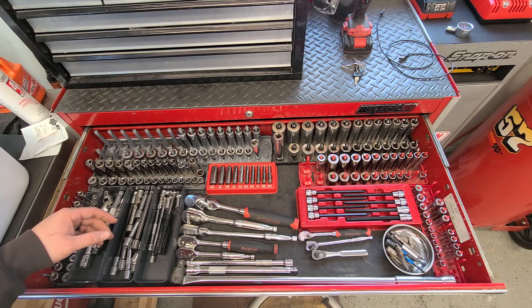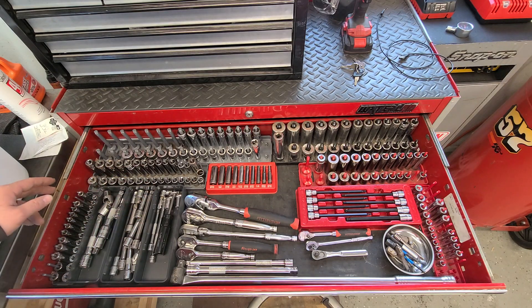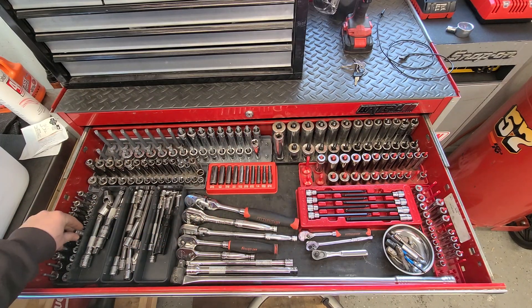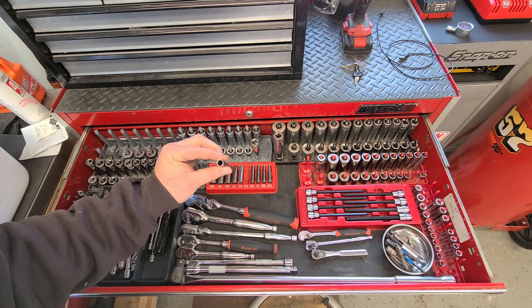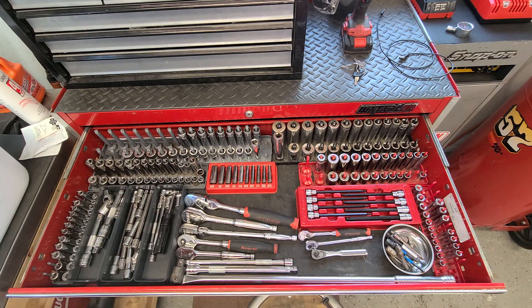The three-eighths are all Craftsman — six-point deep and shallow. The quarter for the metric is a mixture of Stanley and Craftsman for the deeps, and then all the shorts are Snap-on. In the center here I just have a Craftsman 12-point set for a quarter-inch drive. I had to get these to do the calipers on my bike, so I got them sitting in that tray.